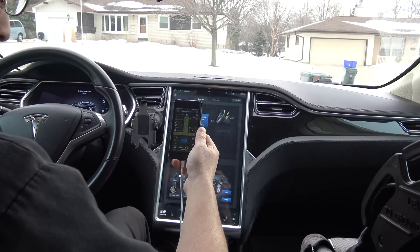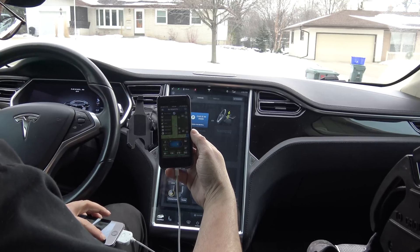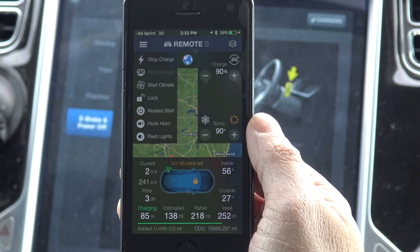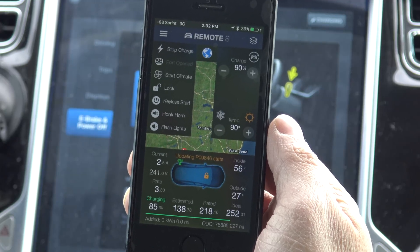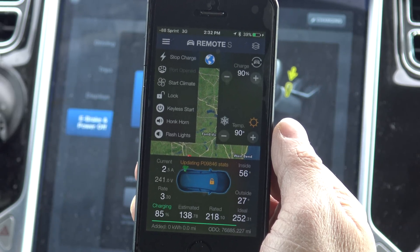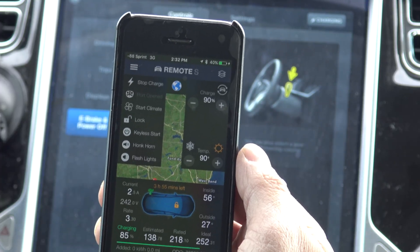There is this neat app called Remote S — you've all seen it, I've shown it many times in other videos. Let's zoom in on the app. The nice thing about the Remote S app is it gives you a lot more functions and features than the traditional official Tesla app will allow. It also works with the Apple Watch, which I will be doing a lot more tests on for you as well.